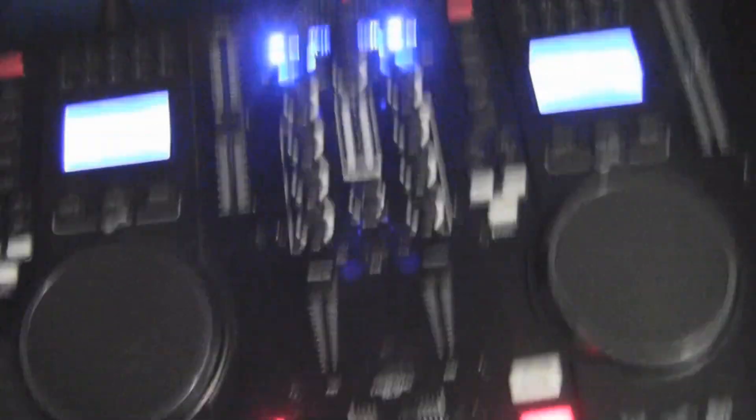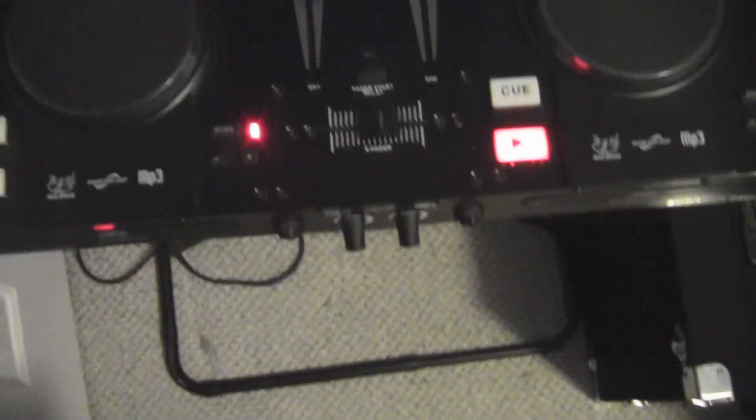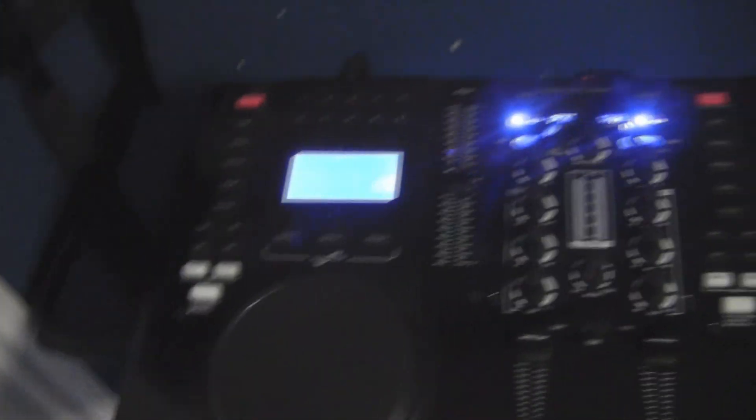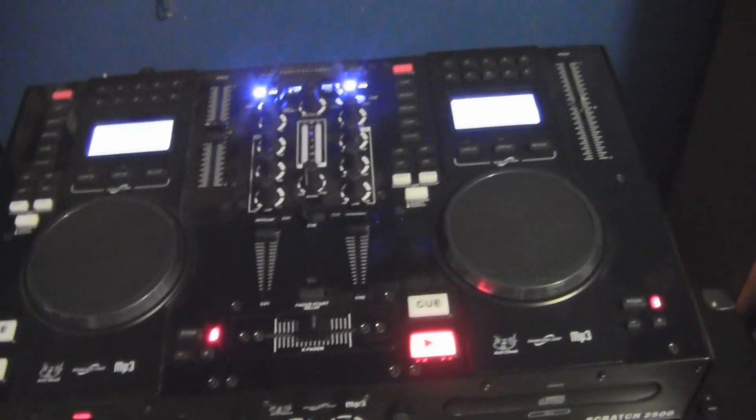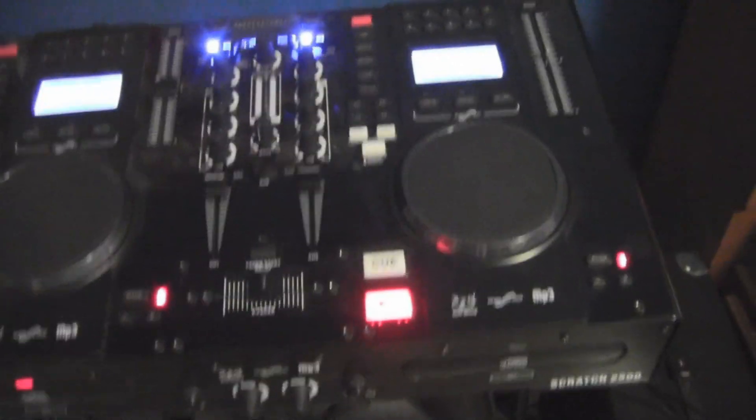Now, this is my DJ setup. It is an Edison Professional Sketch 2500. It came with a package. It's a pretty good table — if you don't like using a laptop, I recommend getting this because it performs phenomenally.